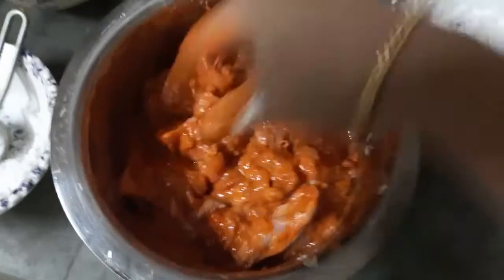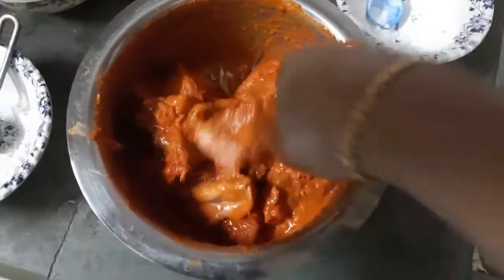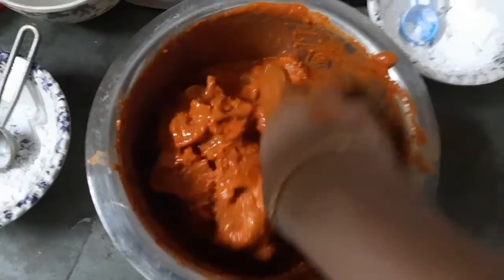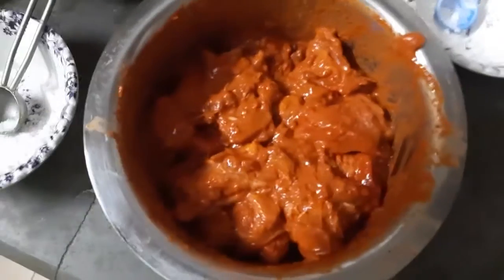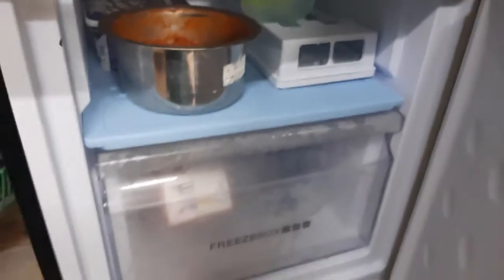Mix it well. You can use sauce to marinate with oil — it's good for the sauce and adds taste. You can keep it in the freezer and fry it later.